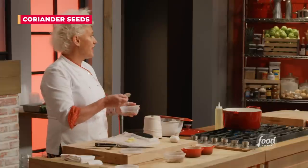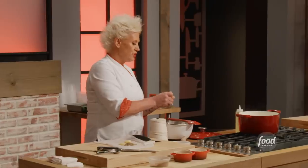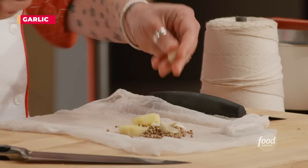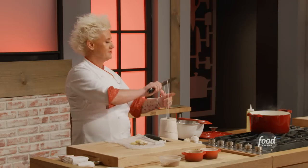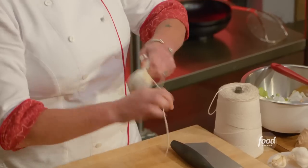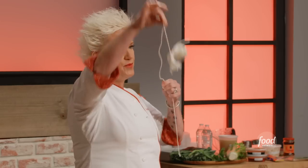Coriander seeds — very fresh and sort of bright and citrusy — we're gonna put those in there. A tablespoon. Two cloves of garlic, right in our sachet. Now we take some string, go around, leaving a tail on this for easy removal.